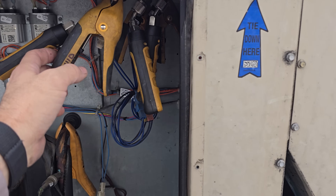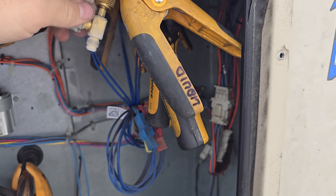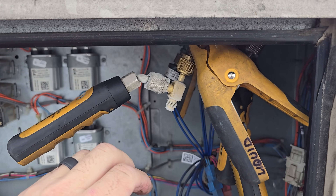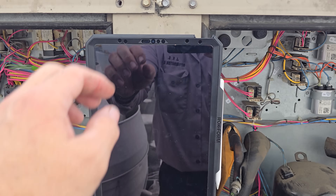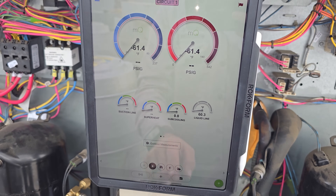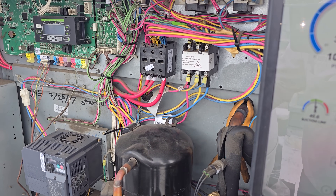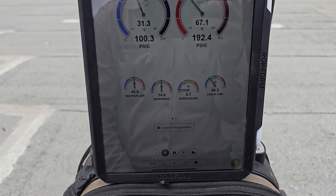All the condenser fan motors are running now. This one wouldn't have been running with that wire disconnected, so I'm sure that was part of the problem. Oh, looks like I've got a little refrigerant leak right here — tighten that down, that should take care of it. I might actually have a bad gasket. I'll investigate that, but we're just letting the unit stabilize out, and then we'll go through everything. We'll let it run for another 10 minutes to get everything stabilized.